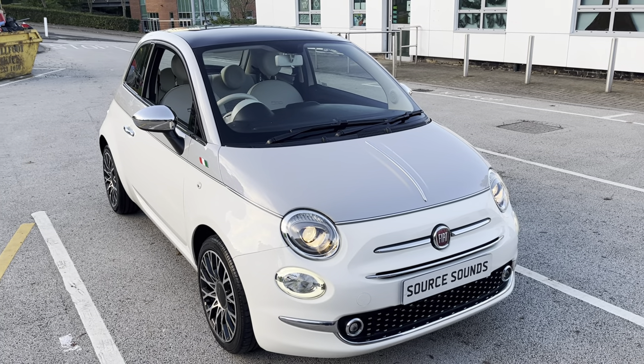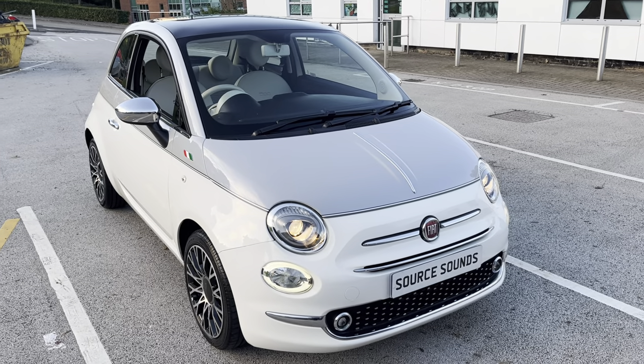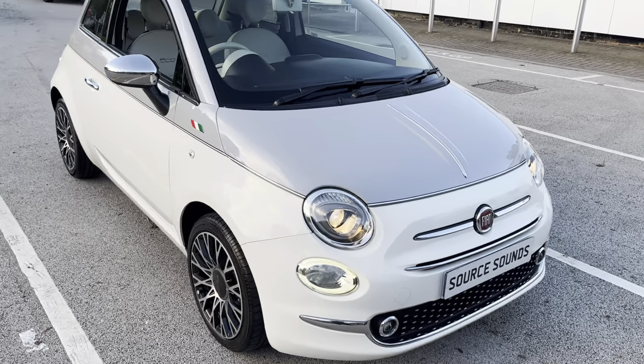Hello and welcome to another Source Sounds video. Today we have got this lovely Fiat 500 2018 model and we've swapped out the original radio for a nice Kenwood one, so let me show you inside.